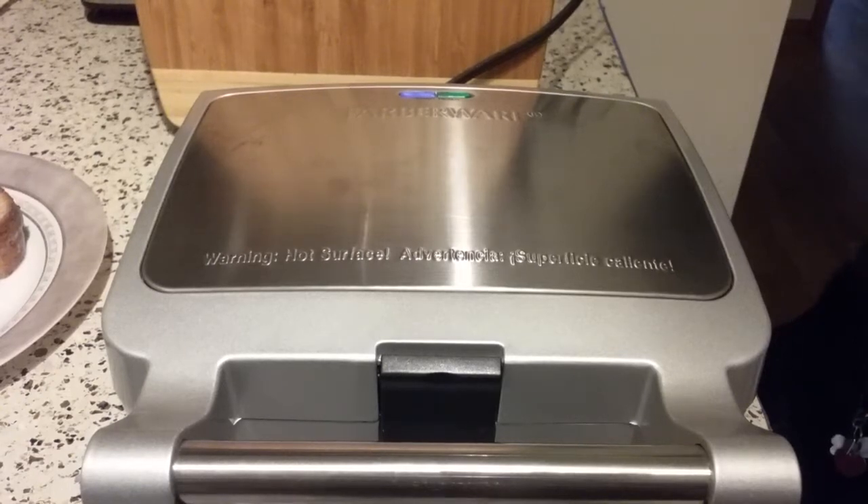Hi there, good morning. I am back and as promised, I'm going to use my new Farberware two-slice removable plate waffle iron. I decided that my first project other than waffles, I'd like to try French toast.